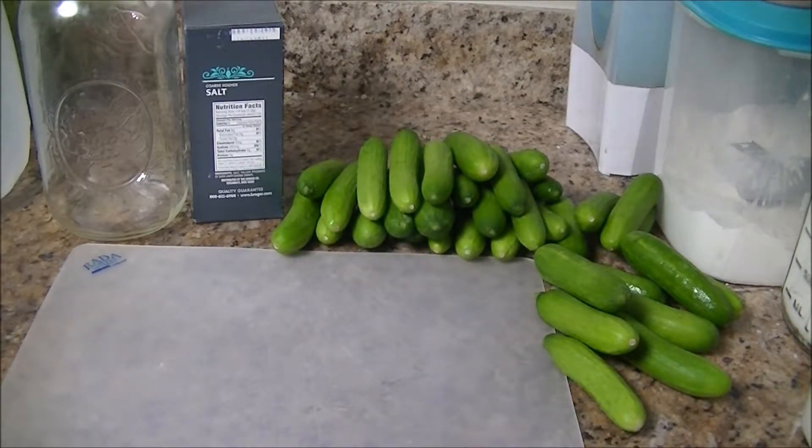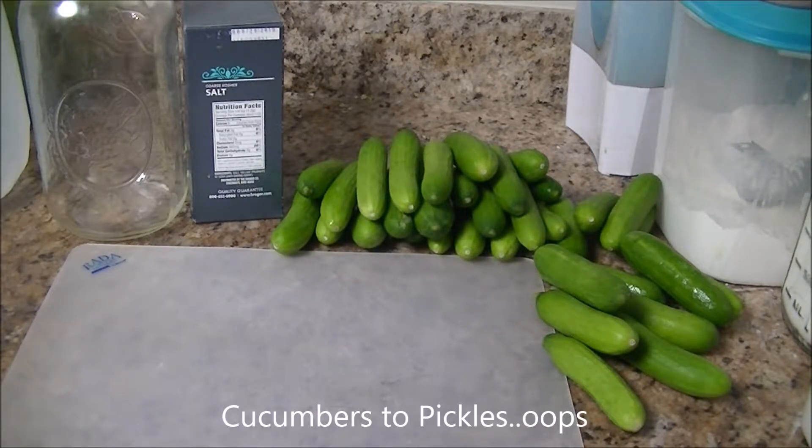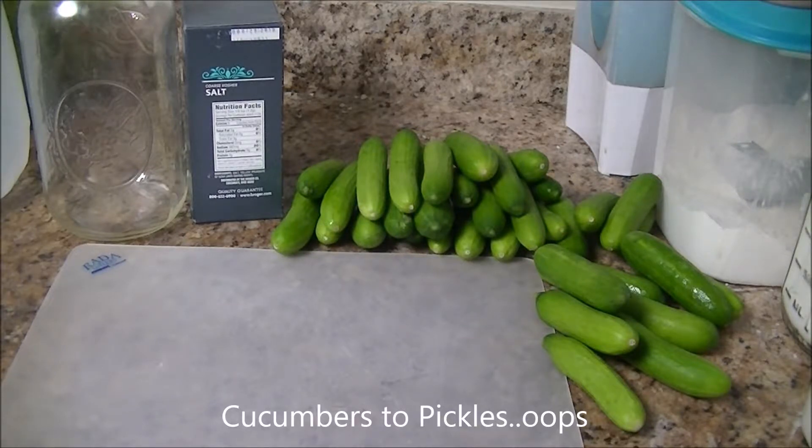To do a very basic pickle, all you need is some cucumbers — I got these from Sam's Club or Costco, but you can find this size just about anywhere. You also need salt; I'm going to be using kosher salt, but any non-iodized salt will work. The iodine in iodized or table salt will kill off the bacteria you're wanting to ferment your pickles. You also need a container to ferment them in — I like using half-gallon mason jars. And some distilled or non-chlorinated water, because chlorine will also kill off all your bacteria.